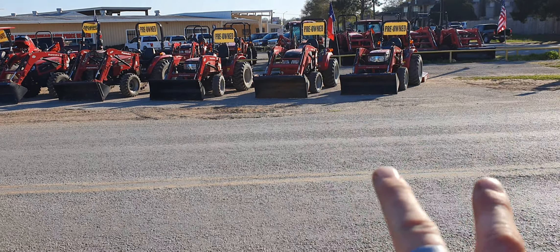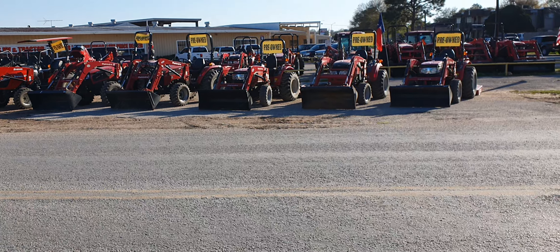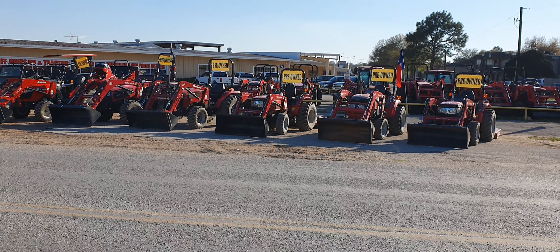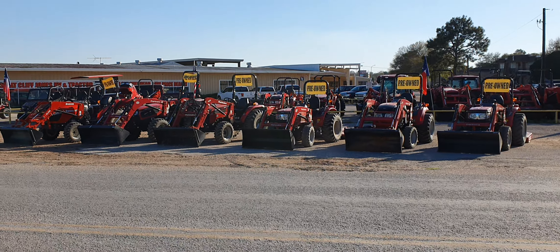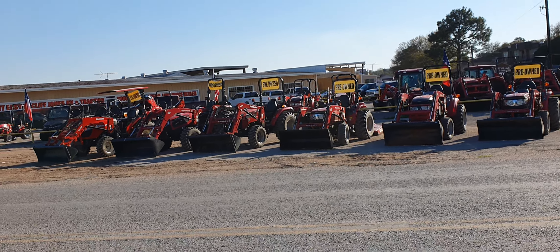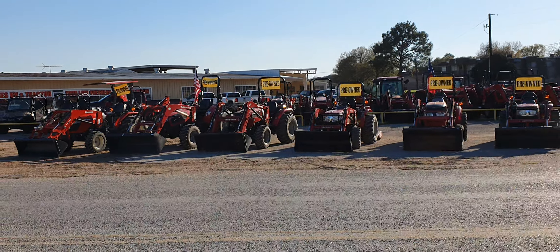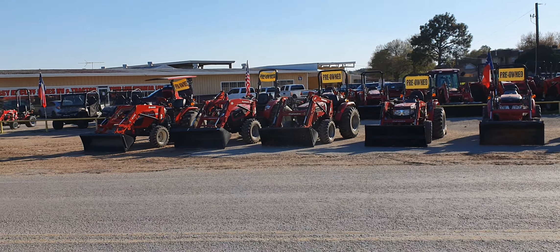Both of the 1526s — the first one and the third one — will also have five-foot shredders behind them. I can't add implements to the other ones, but this is the way we received them in on trade. The fourth one down is going to be the Mahindra 2538 HST four-wheel drive tractor with the loader, and I will show you all the hours on these in a second.